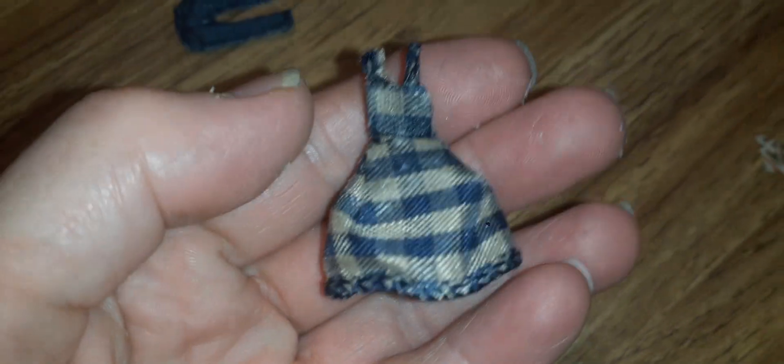Let me show you the minis I made today. I made a little sundress — isn't this adorable? I love it! I used Christmas ribbon, that's what I made this one out of, and it's just adorable.